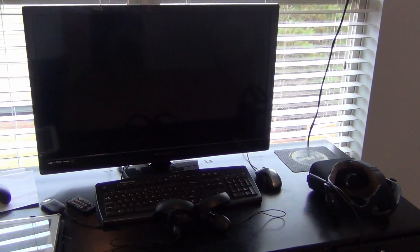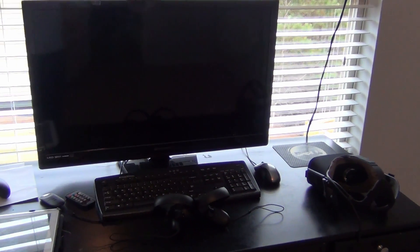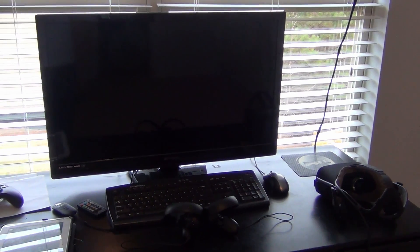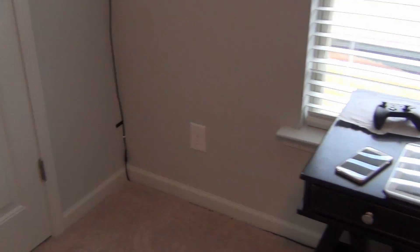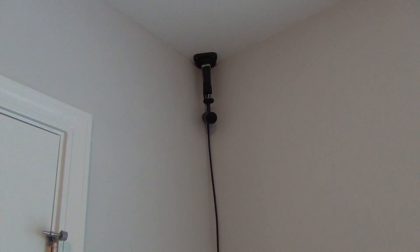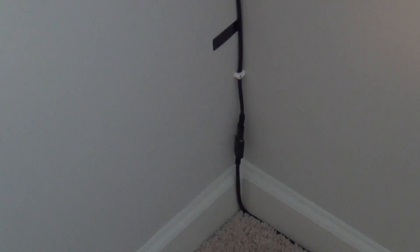Hey guys, welcome back. I just want to make a quick video to show you my current setup with the sensors and the Oculus Rift with the controllers. Right now in this corner we have the camera sensor mounted upside down on the ceiling, and the wires go all the way down here.